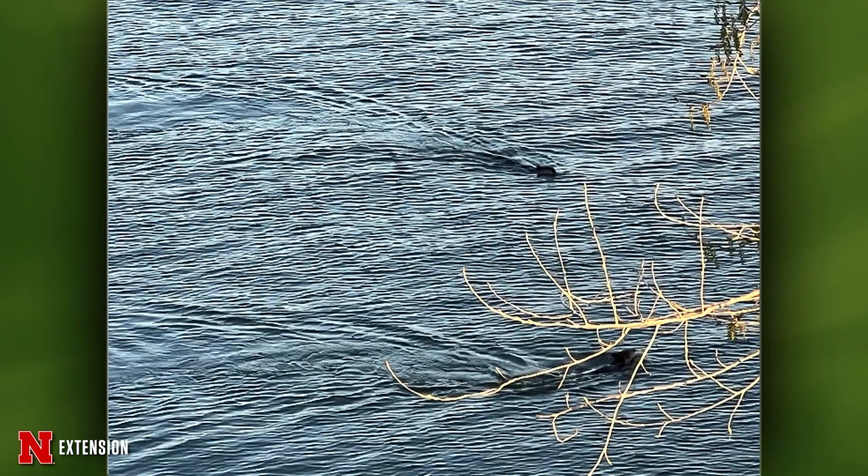A viewer saw two beavers swimming upstream in a drainage lake in central Nebraska — one would dive and the other would continue on. Are they a pair? Looking at the pictures, I think they look like river otters, not beavers — based on the shape of the head, the light coloring under the neck, and the length of the body. I think they're river otters, which are great because they're coming back.